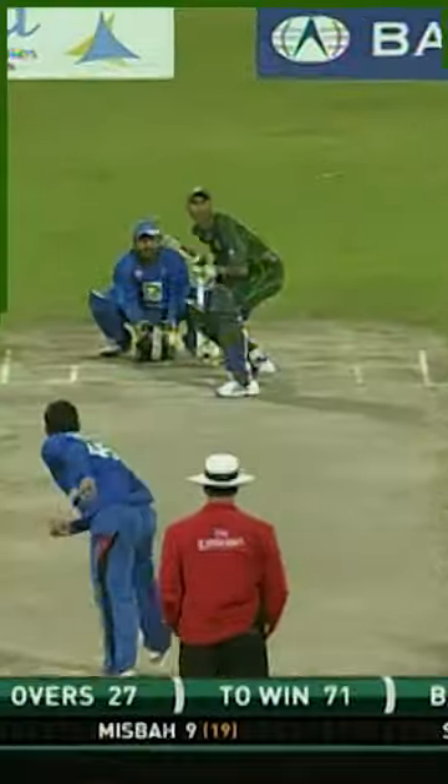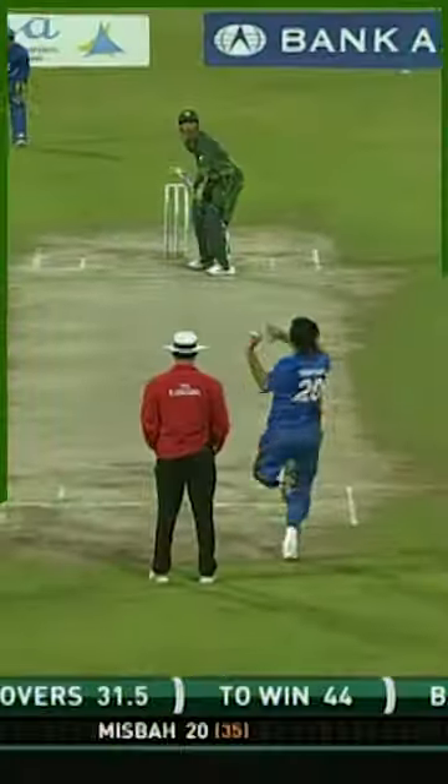This one's in the air, but safe. They need some wickets, Afghanistan, if they're going to make an impression. It's been impressive too.